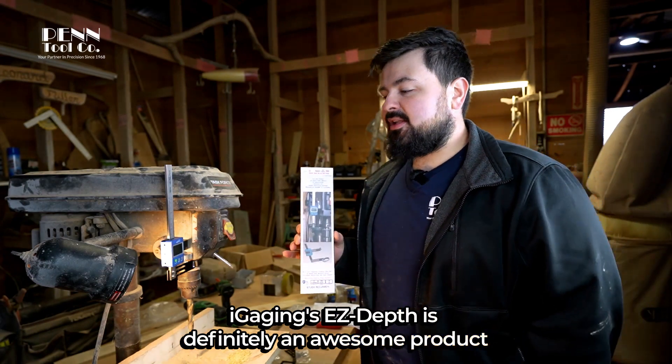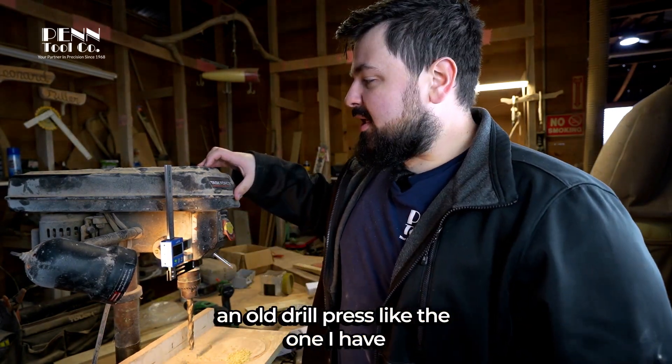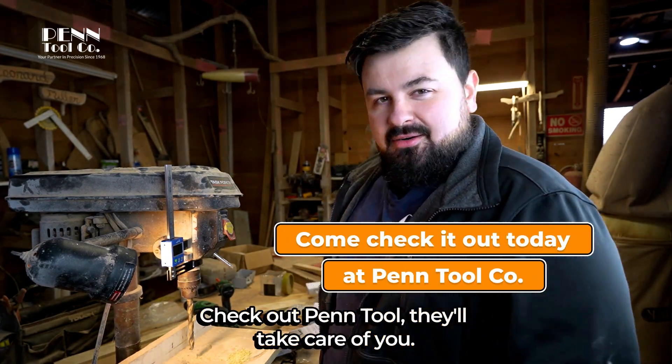iGauging's Easy Depth is definitely an awesome product. Whether you're upgrading an old drill press like the one I have, or you got a brand new one and you want it to be that much better, check out Pintool — they'll take care of you.